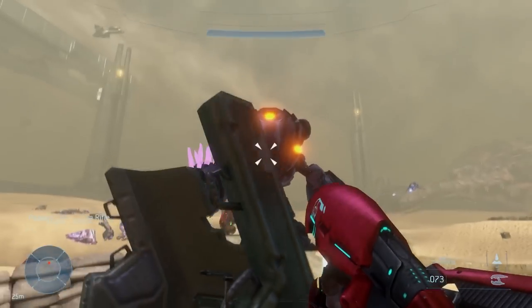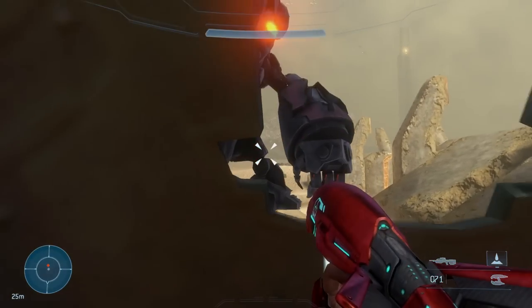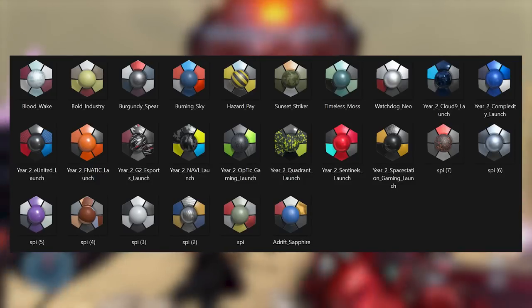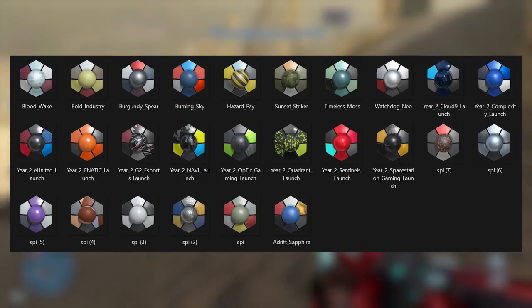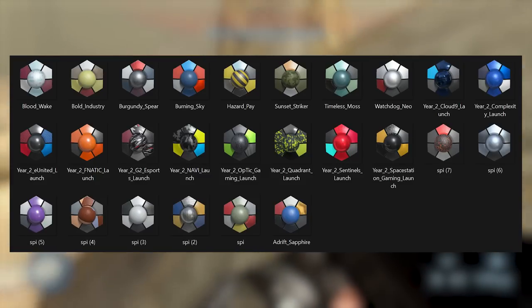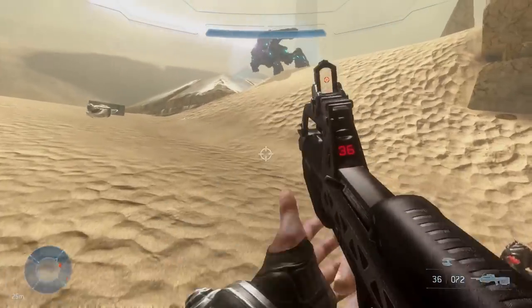Now let's look at the Mirage armor coatings that got leaked — and these are some good coatings. Some of them cross over with other cores as well. I personally really like the Blood Weight coating, and there's also one with a magma look that looks really sweet. I'd love to see how that one looks in game.